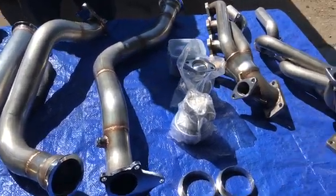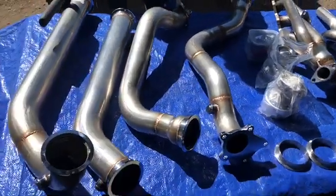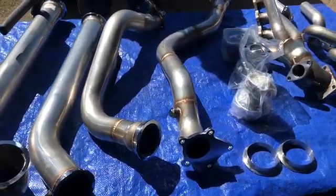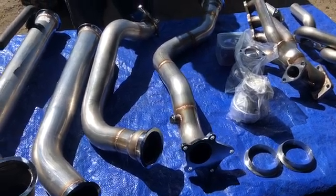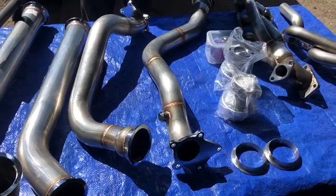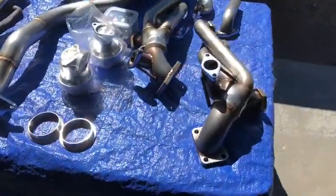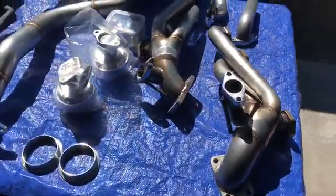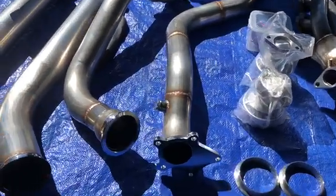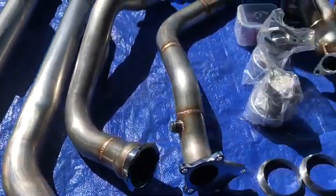We ordered this kit for our 93 F-150 we're building for the guys over at Total Hardcore Canadian Customs. We wanted to go with an entry-level kit instead of spending seven or eight thousand dollars on a twin turbo kit. I read a bunch of reviews on forums — a lot of guys were saying their quality has improved — so we're going to let Jim run wild on these products and give you a true evaluation of the welds and quality of their parts.